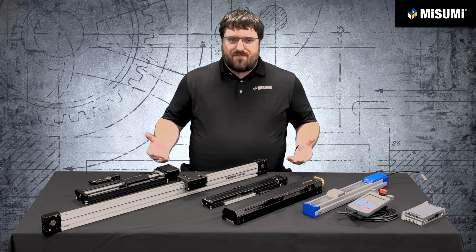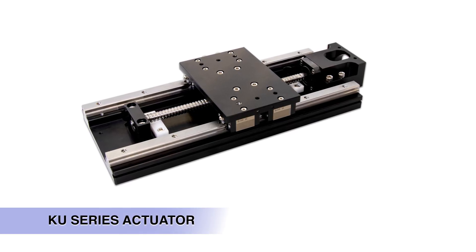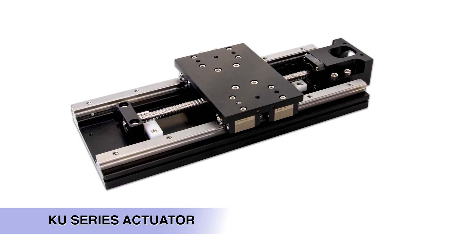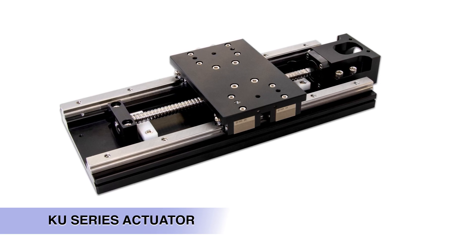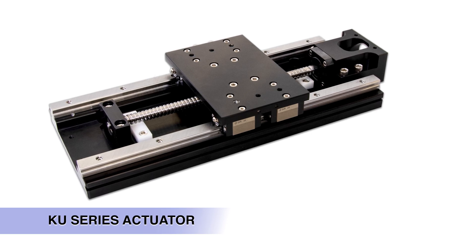The last unit we have is our KU actuator. The KU comes in a variety of styles with different ball screw options — either precision ground or rolled ball screws. They have standard Misumi linear guides and standard Misumi ball screws, so it's almost as if you're building your own actuator out of Misumi components — we just did all that work for you. It comes on an extruded aluminum base and is a wider actuator than the other units, giving you higher load and higher moment capabilities.